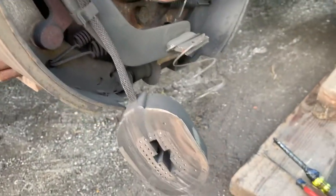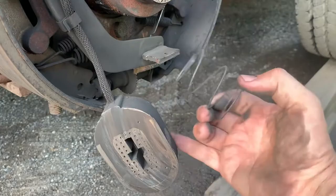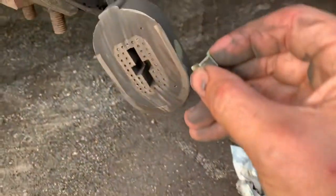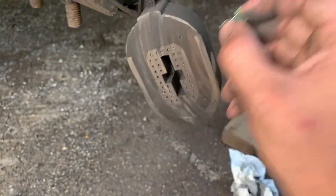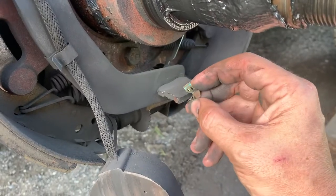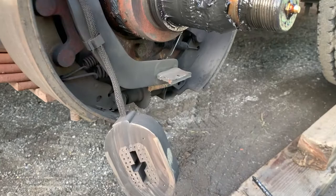This comes off — it's not supposed to come off. There's supposed to be a little clip right here that goes inside here and clips onto that spot right there, like that, and it holds it in place.